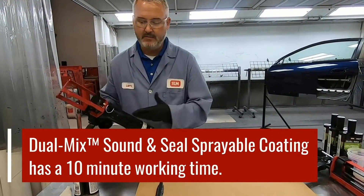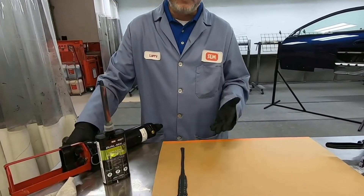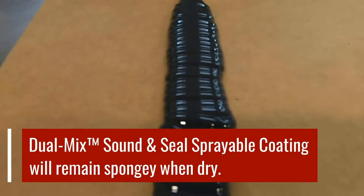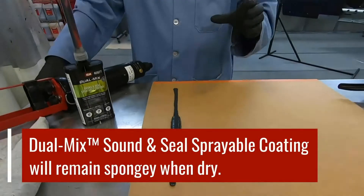With Sound and Seal, you've got about 10 minutes to work with this product, and then it's going to set up between 15 and sometimes 20 minutes depending on the temperature. The difference between Sound and Seal and a seam sealer is that when this is dry and you press on it, it's going to remain spongy. It's the only product on the market developed to duplicate not only the look of that rocker panel, but also the sponginess that you see with that product as well.